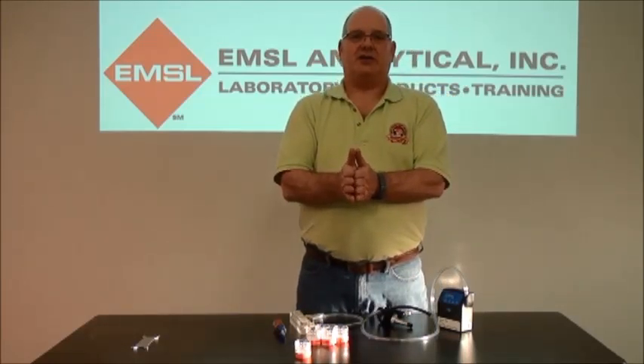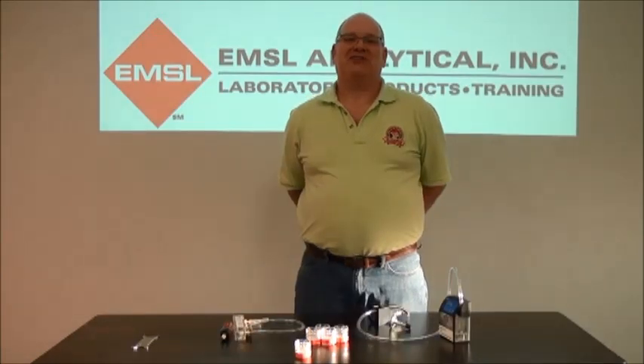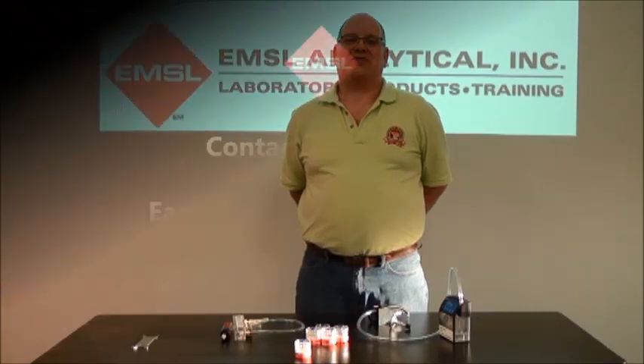Ship them back to EMSL. Standard turnaround is approximately two weeks. You'll receive your results by email, fax, or standard mail. For more information, please visit www.emsl.com. Thanks for watching.